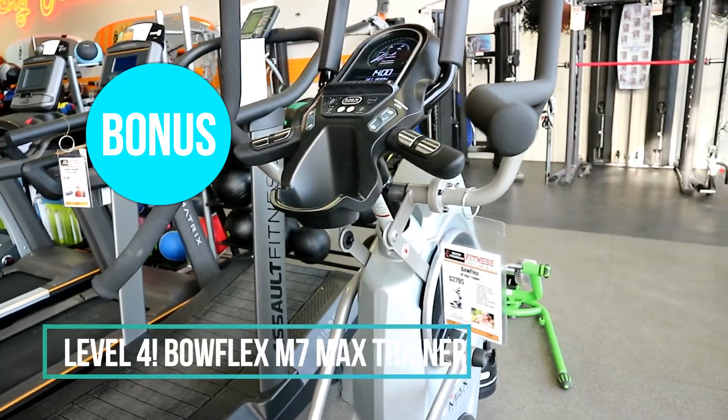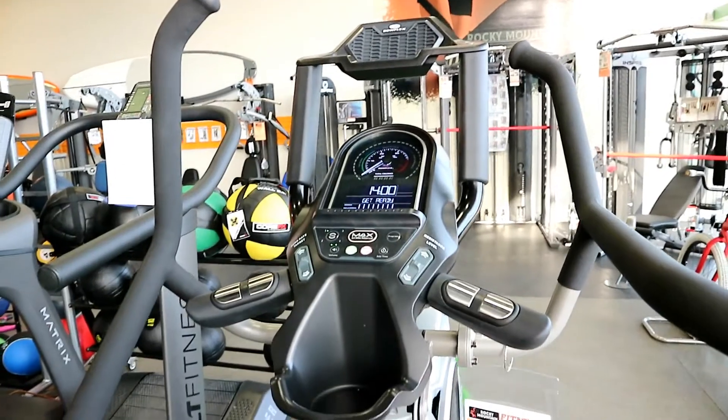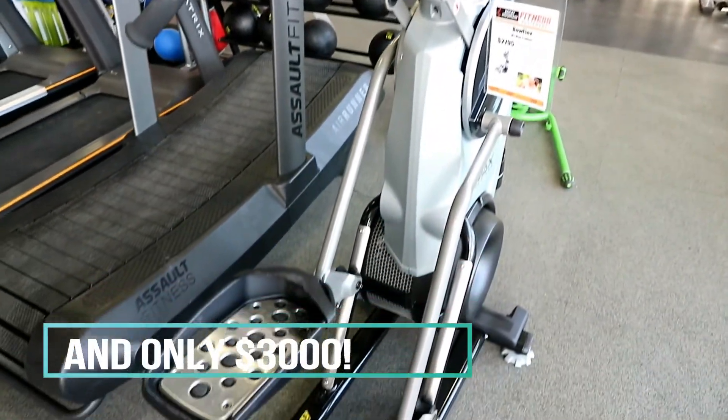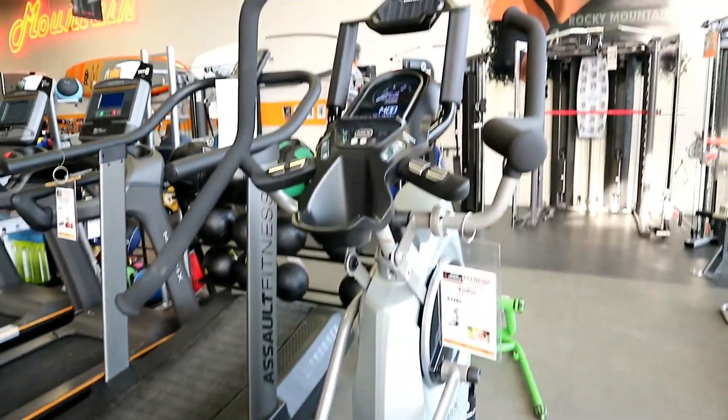Here's a new piece of equipment: the Bowflex M7 Max Trainer. It's a cool mix between an elliptical and a stepper, focusing on interval training — and of course, as we know, that is the fastest way to burn body fat.